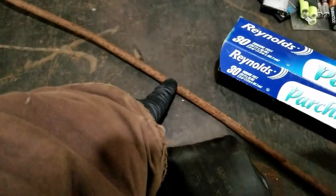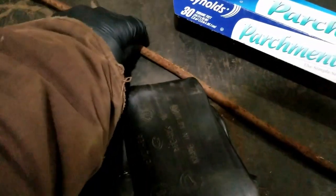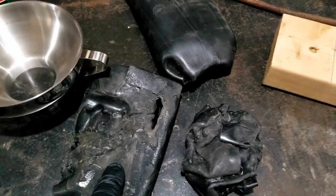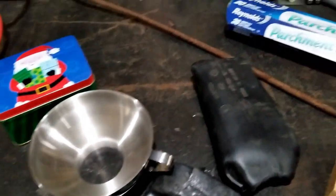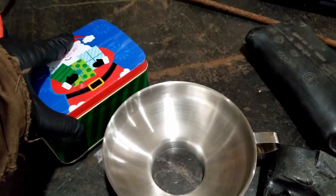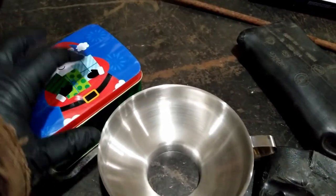Need some sort of a stand for the funnel to sit on, so we get some of this rusty thin steel. Mongo never made a hammer before, especially a plastic hammer. So this is kind of a big experiment, just see how it works. General idea: melt the plastic in the funnel, funnel drips the plastic, liquidy, into the mold.